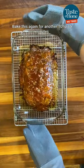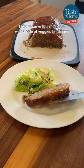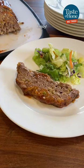Bake this again for another 10 to 15 minutes and let it stand for 10 minutes before serving. I like to serve this meatloaf with a side of veggies for dinner. Enjoy!